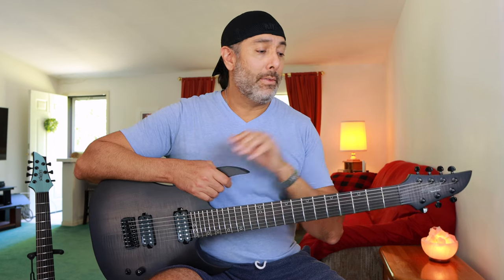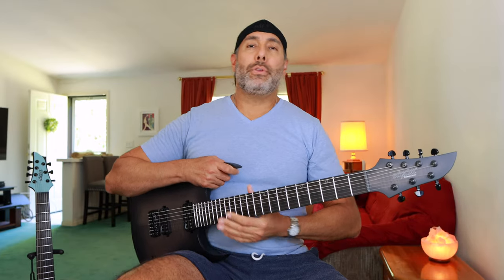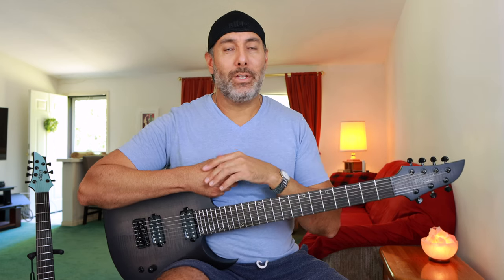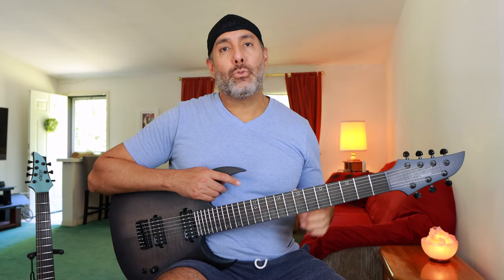The Dao 7 has the Graphtec XL Tusk Nut, and the KM7 has the Ernie Ball Compensated Nut, which is really nice. The compensated nut helps with the intonation — the way it's cut allows the strings to sit closer or farther from the fretboard. Both of these guitars are currently in drop A tuning, so the low B string is tuned down a whole step. Everything else is standard, and because the KM7 is a shorter scale length, the strings are a little more slack and loose than they are on the Dao. You'll want to consider which string gauge you're going to put on them.